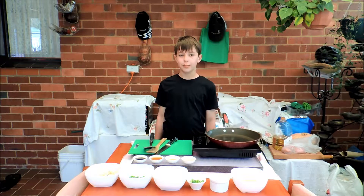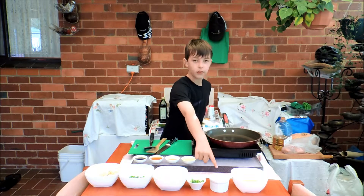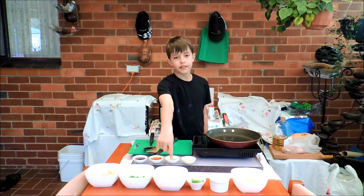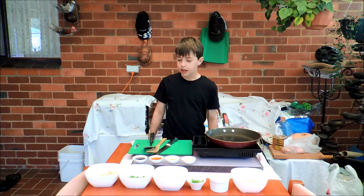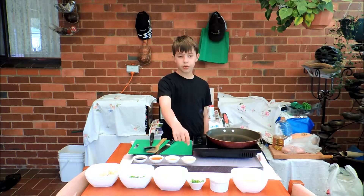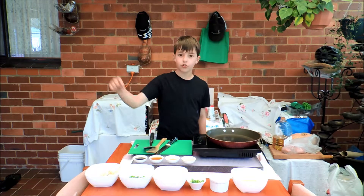First thing we need is one beaten egg. Then we need some pork, some spring onion, some rice, some peas, and some bean sprouts. And in these little dishes I have vegetable oil, sesame oil, Chinese cooking wine, and soy sauce.